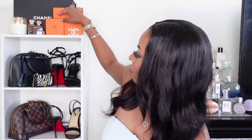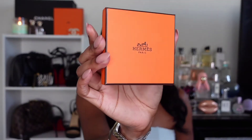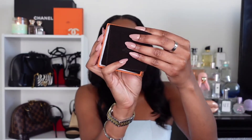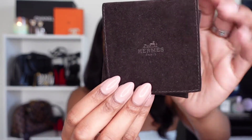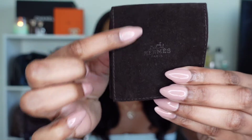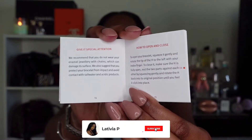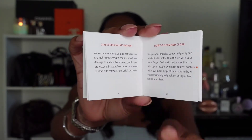Now we're going to get into the Click H bracelet — I have it right here. It comes in this cute little tiny box, which I'm keeping not just for the bracelet but for decoration as well. It opens up and inside is its own little dust bag in a suede brown material with the brand's name on the front. Inside there's also a booklet showing you how to close and open it in a few different languages, plus recommendations on what you should and shouldn't wear it with.